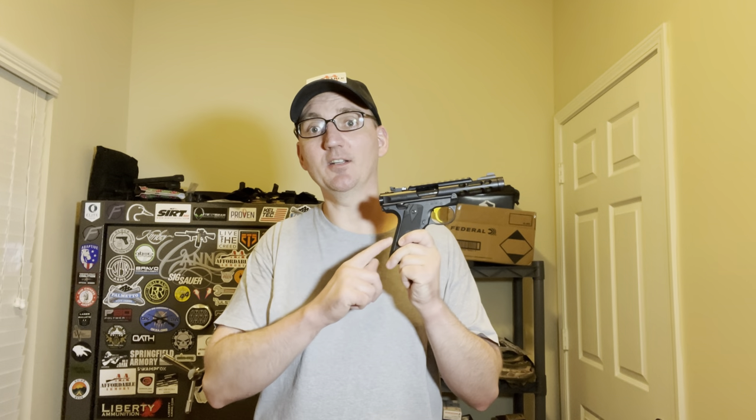There's my unboxing and first impressions of the Ruger Mark IV 2245 Lite — what a sweet gun, I can't wait to shoot this some more. As always, head over to affordable-armory.com — that's where the blog lives, our social media links, and our affiliate links so you can save yourself some money. We've also got merch like hats, t-shirts, and mugs. Thanks for watching guys, we'll see you next time.